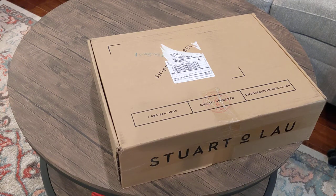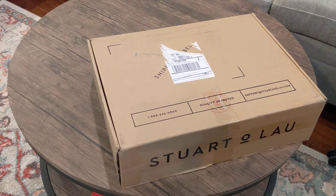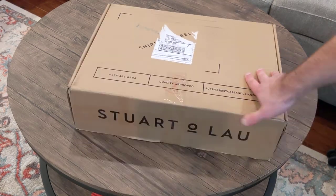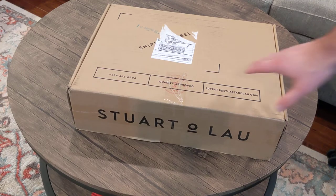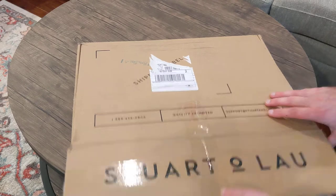Hey, I'm gonna do a quick unboxing of my new Stuart and Lau briefcase. I got the double. I actually wanted the olive and black to match my green-black bag, but they just sold out of that. So I ended up getting the black on black.